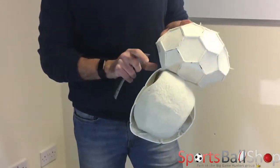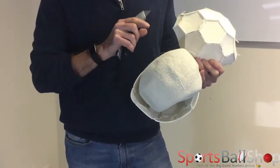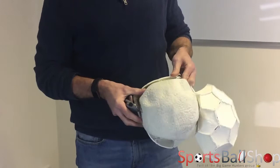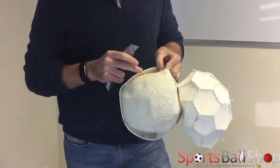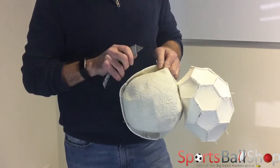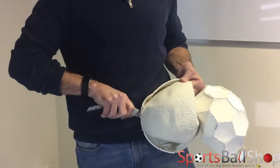Some of the better quality balls, which tend to be match balls, are hand stitched. But with most training balls they are machine stitched. So we've got the bladder. Around the bladder we have a nylon wound which protects the outer of the bladder, makes it last longer and retain its shape more.